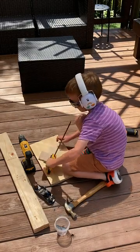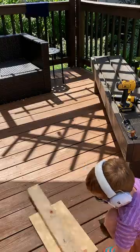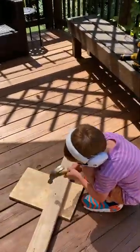First are the clamps. Kids love them because they look like giant monster mouths and they're easy for little hands. Second is a hammer. Hammers are fun, but show them how not to smash their fingers. A tip I like to use is to pre-drill a few holes that are a little smaller than the nail so that they don't have to hold the nail as they're learning.